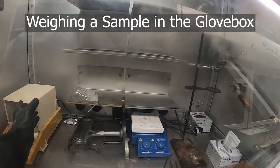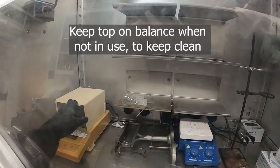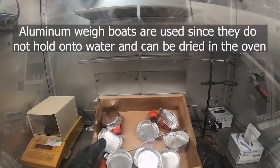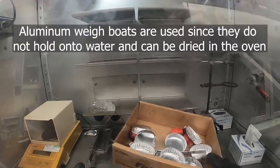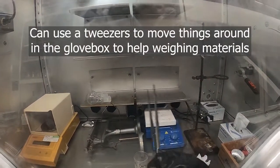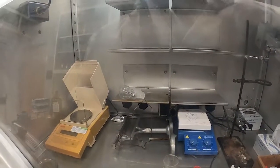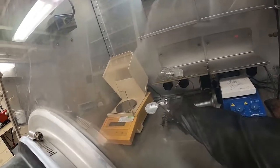If you're going to weigh a sample in the glovebox, it's important to keep the lid on your balance closed until you're going to use it, to prevent things from getting in there. We use aluminum weigh boats in the glovebox because they can be oven-dried; plastic or paper weigh boats will retain water, which is obviously something we don't want in the glovebox. Weighing things on the balance in the glovebox is just the same — use your tweezers to move things around, like your weigh boats.